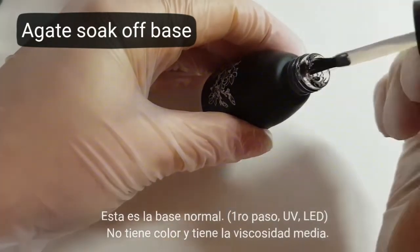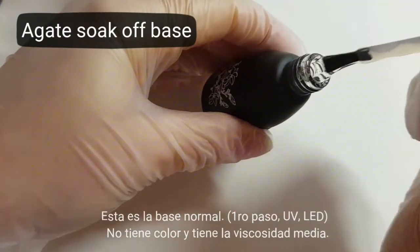First step: UV LED, clear and medium viscosity.